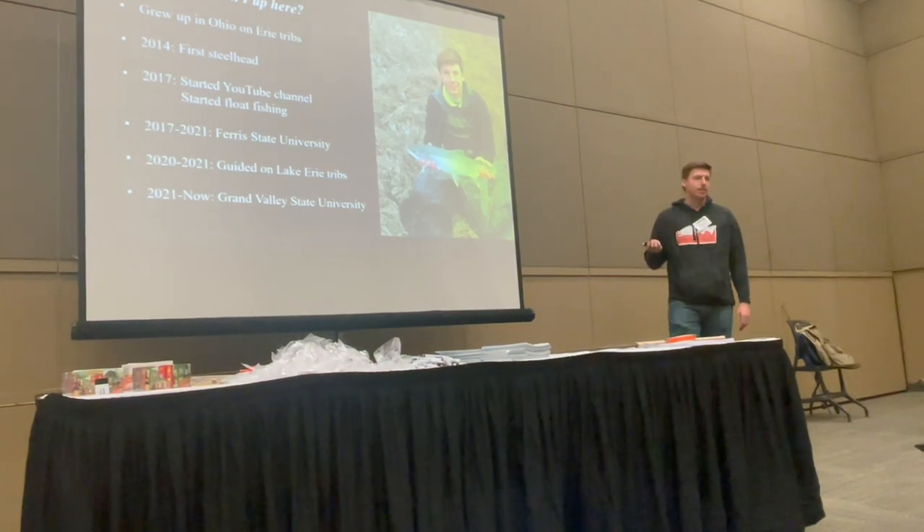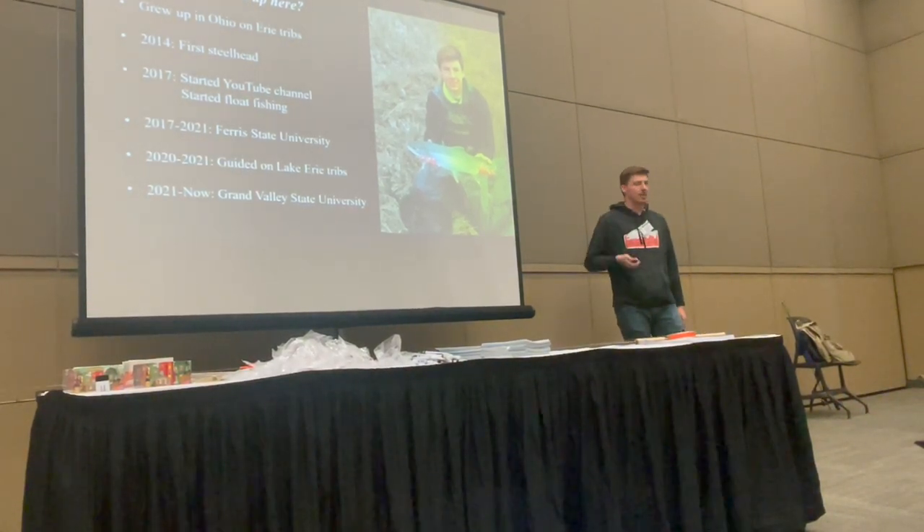I was born and raised in Ohio fishing on Erie trips. We're focusing on Lake Michigan tributaries because that is the focus of the Great Lakes Angler Diary, although they're also collecting data on the Clayton River and Lake Huron. I think the Ohio/Erie tributaries are a whole different game, so I'm going to focus this talk on Lake Michigan tributaries. I've spent six years in Michigan — four years in Ferris and now I'm in Grand Valley.